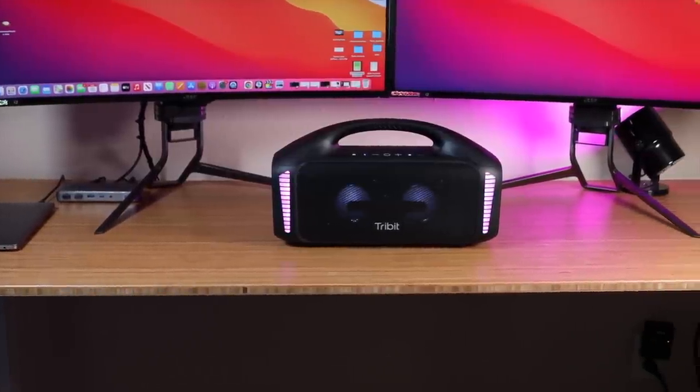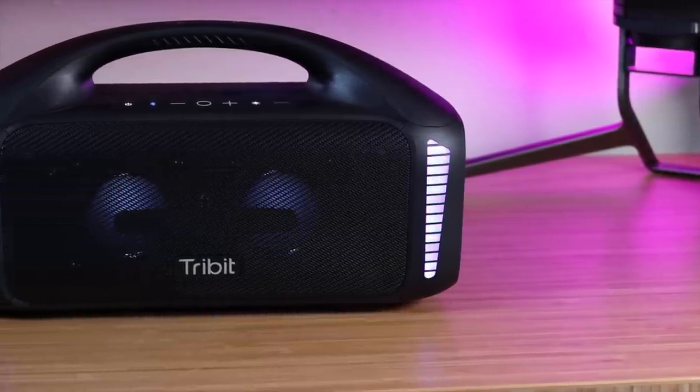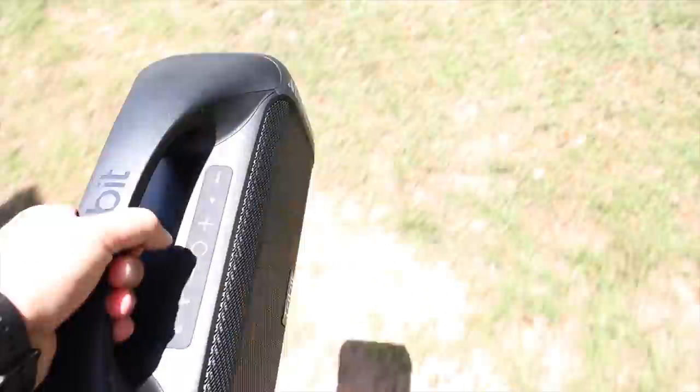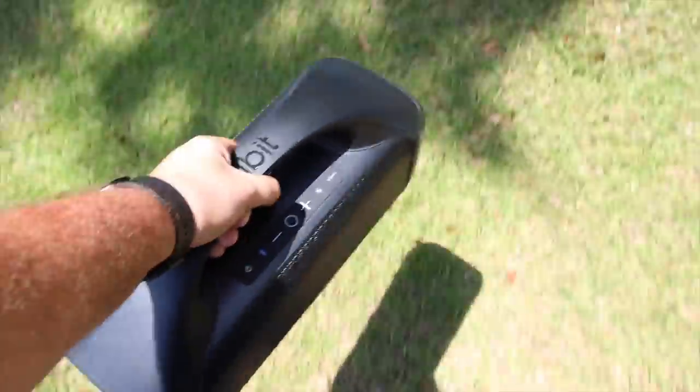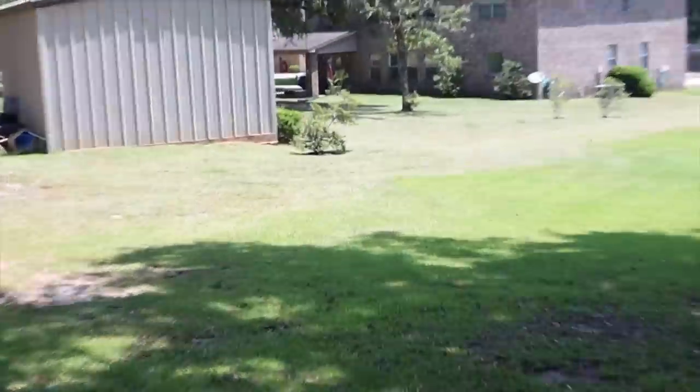This speaker sounded good no matter what type of music I threw at it — whether it be rock, hip-hop, or whatever I decided to play, all the music sounded great. The most annoying part of hosting a party or gathering is launching a playlist on your phone and then having your phone lose connection with your Bluetooth speaker. Connectivity and range is no issue with this speaker. It features Bluetooth 5.3 and they say you're able to get a 40-meter range. In my testing I was actually able to get 250 feet away from my cell phone before I began to lose reception — that's almost an entire football field with a line-of-sight view. I live in a pretty large house and I can go to every room without losing connection.